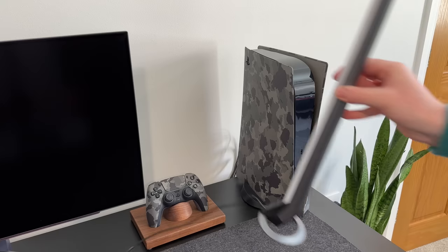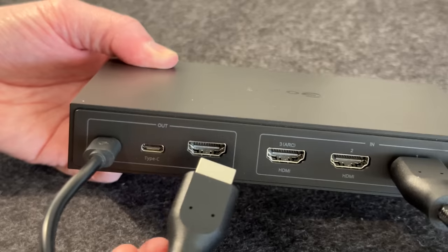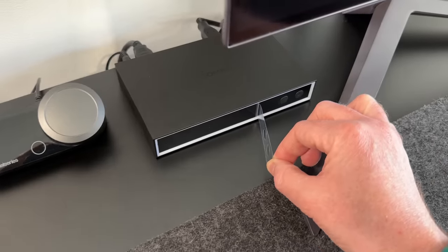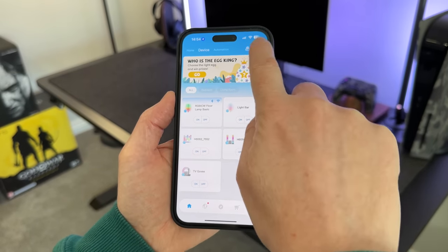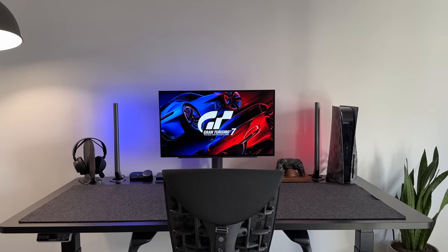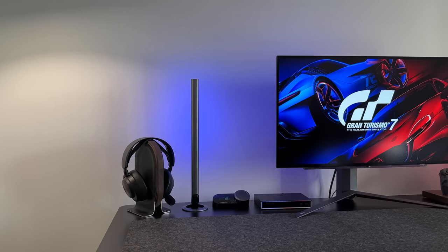Once the LEDs are installed, I place the two light bars either side of the monitor and connect everything up via USB-C and HDMI. Then it's a case of running through the Govee app setup screen and we're pretty much good to go. And here it is — we've got the LED light strip on the back of the monitor and the two light bars either side, and this looks really good.